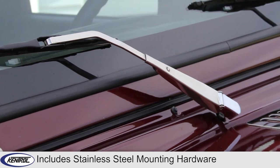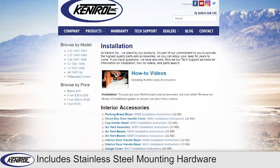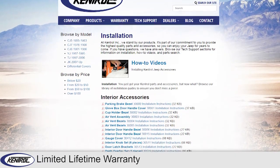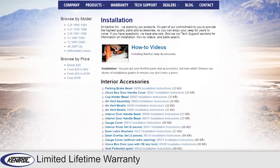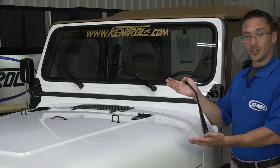Stainless steel mounting hardware is included and installation instructions are available on KentrellInc.com. All Kentrell products are backed by a limited lifetime warranty. Kentrell windshield wiper arms — surround yourself with quality.